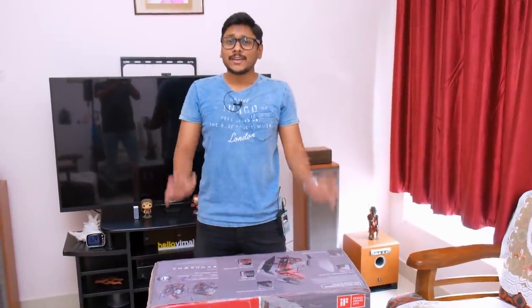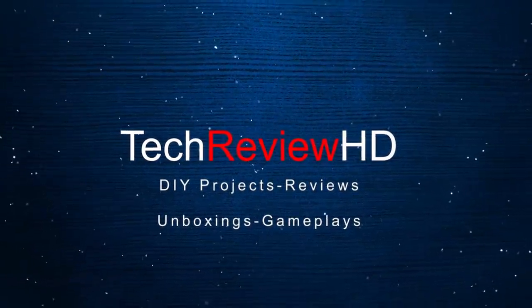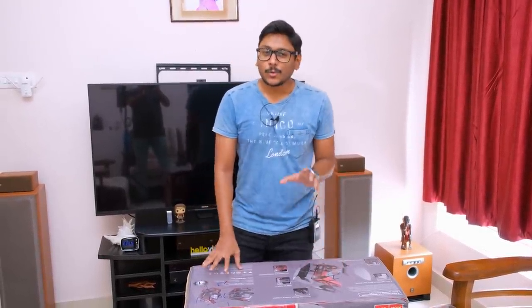Oh holy smokes, that was heavy! Hey guys, it's Vimal here and welcome back to another video on my channel. If you remember a few days ago in my other PC build videos, I told you that I was working on a special project called Project Poseidon — a complete makeover to my existing gaming setup.